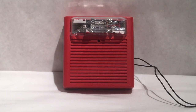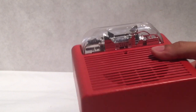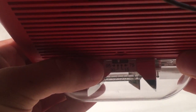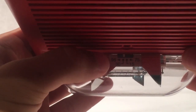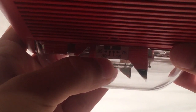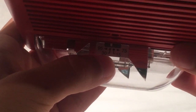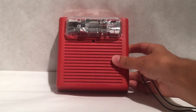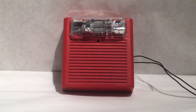Now before we get to the testing I would like to point out one thing. I apologize for not specifying this before and including this in the overall review — I have the candela set on 30, which I think is definitely good enough and honestly it really doesn't matter for our purposes of testing this specific device.